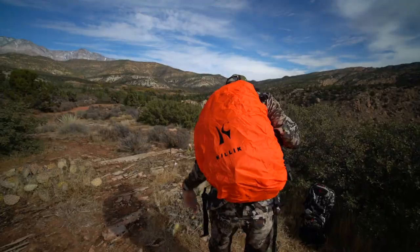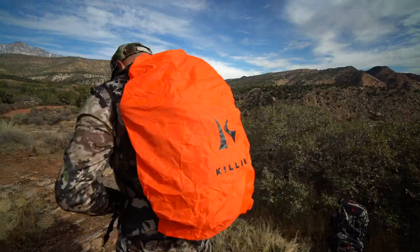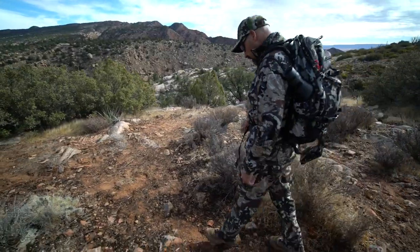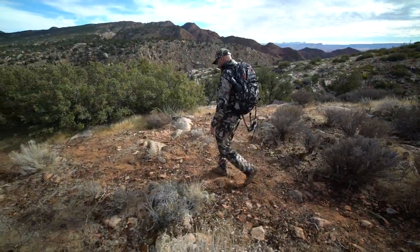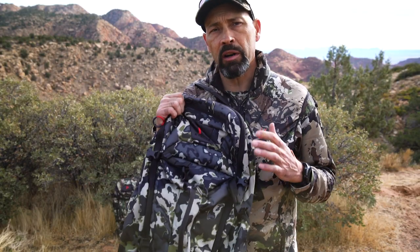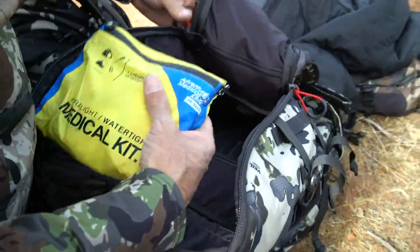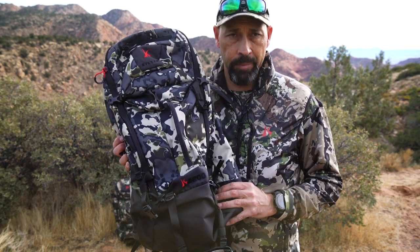A removable weapon holder, rain cover, and hydration reservoir pocket are included, but the reservoir is sold separately. Dual back supports give you added torso stability and strength to prevent the pack from shifting under a load. The large main compartment is accessible through a large horseshoe zipper and everything can be quickly located easily. The Killik K2200 is only available in Big Sky camo.